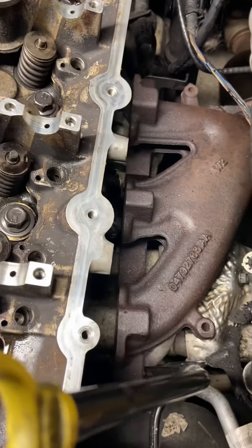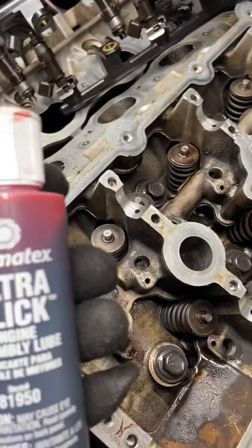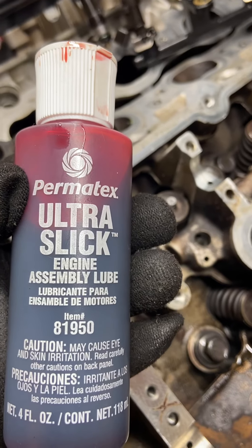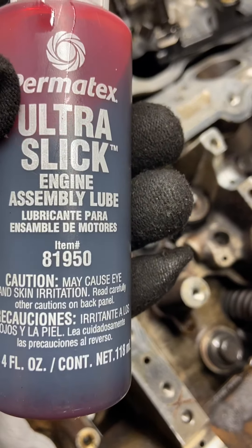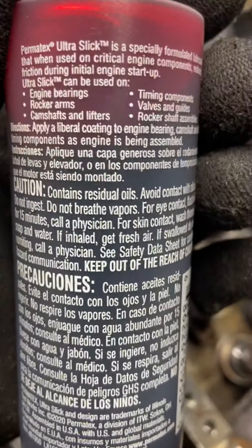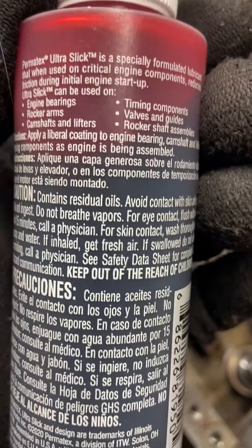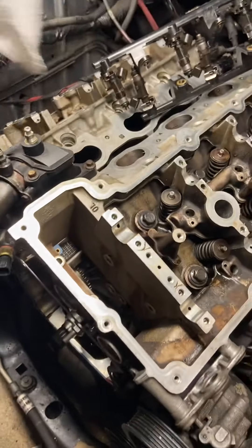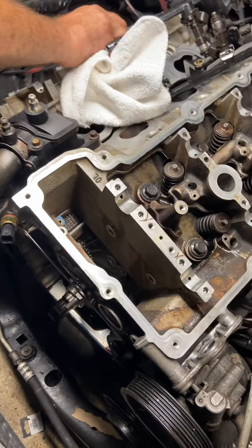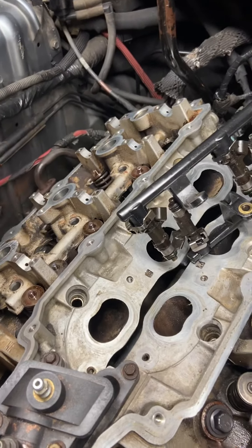Next up are the rocker arms — everything's going to be lubed up like he's doing. He's using parts cleaner to clean the surface a little bit. The lube we're demonstrating in this video is Permatex Ultra Slick engine assembly lube, item number 81950. You can see how it says timing components — that's exactly what we're doing — valves, pulleys, rockers, shaft assemblies. We went with this one because it was tacky, and that's what we want.